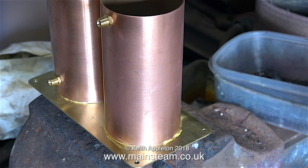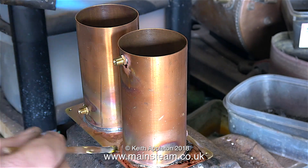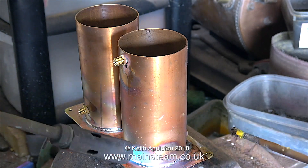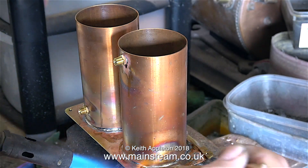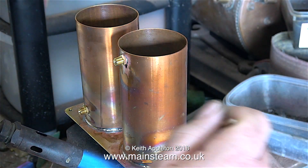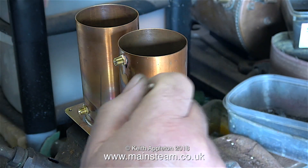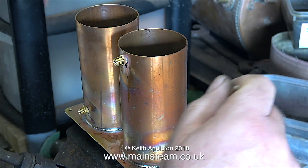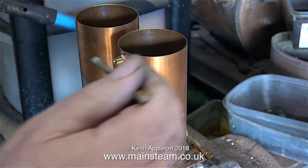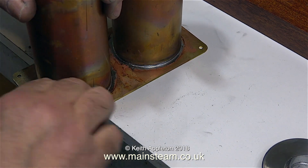I'm applying plenty of flux because I do not want any areas without flux. I'm going to use plumber's solder to solder these components onto this metal plate — and unlike electrical solder, plumber's solder does not contain any flux built in. I can't really show much of the soldering process because it all takes place down inside the tubes and I really don't want to melt my new camera. Because these parts are going to be painted, it doesn't matter if I get some solder on the brass base. I'm using the paintbrush a lot to remove the excess solder from around the base of the tubes.